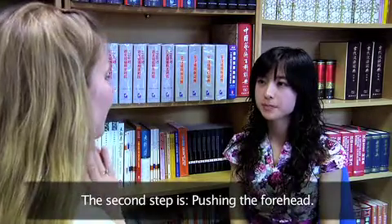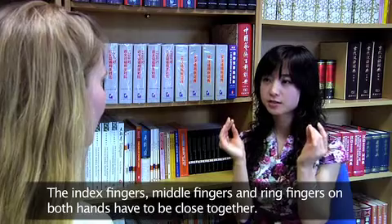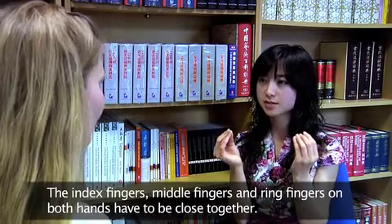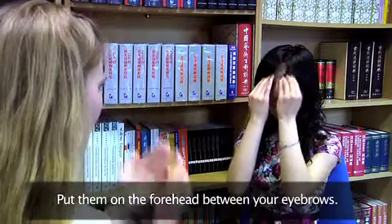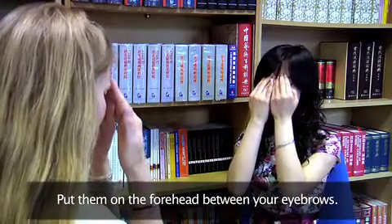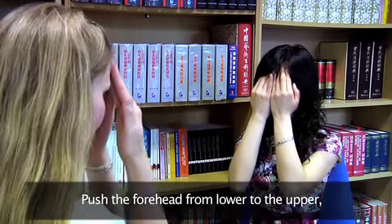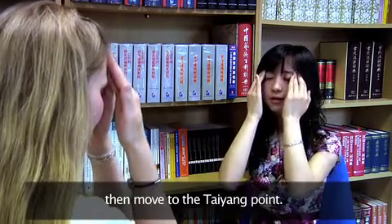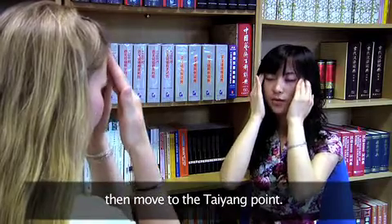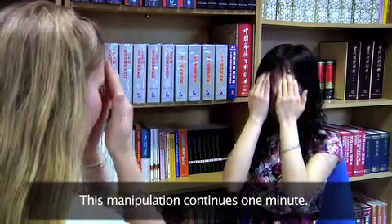The second step is pushing the forehead. The index fingers, middle fingers and the ring fingers of both hands have to close together, and put on the forehead between the eyebrows. Push the forehead from the lower to the upper, and then move to the tai yang points. This manipulation continues 1 minute.